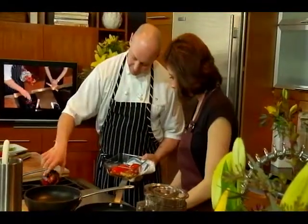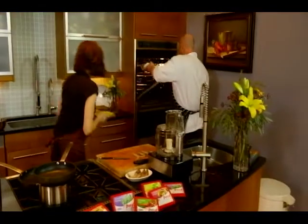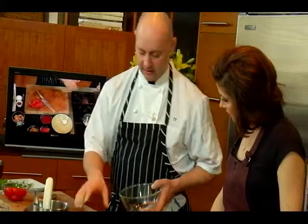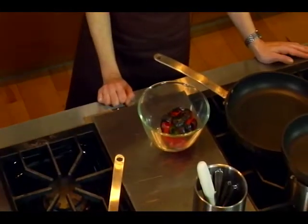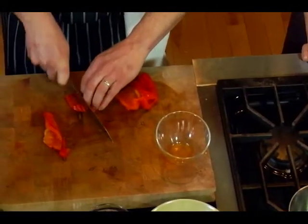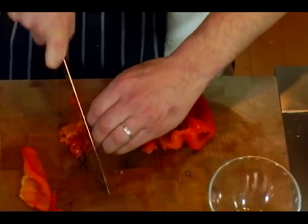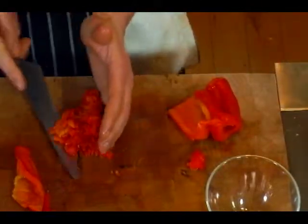So basically, get the idea with the pepper on the burner, then just take it and throw it into a bowl, let it steam, and peel it. We're going to start assembling the ingredients for our sauce. The sauce is pretty rustic, so we're going to do a rough chop — but not too big. You could do the whole thing in the food processor once you had all your ingredients done, but I like to give it a little bit of texture.